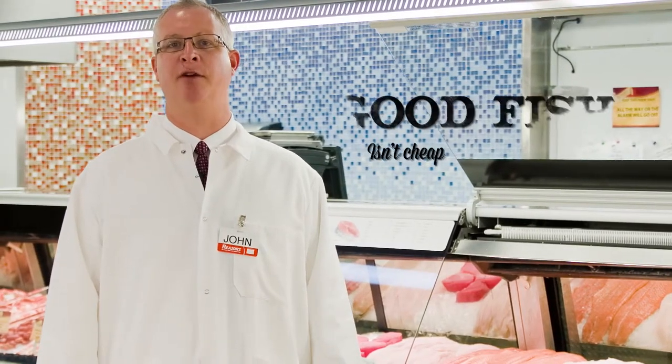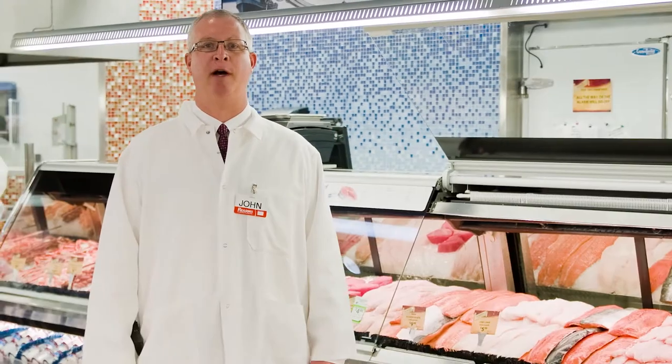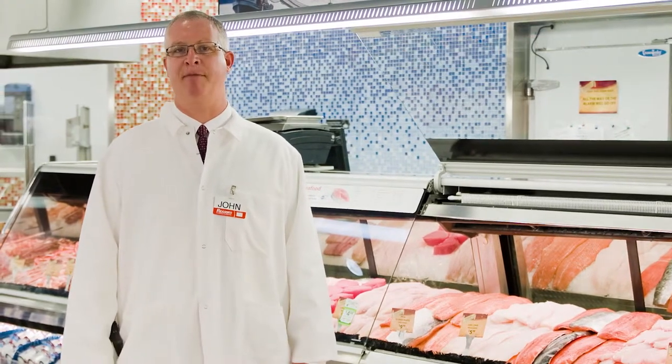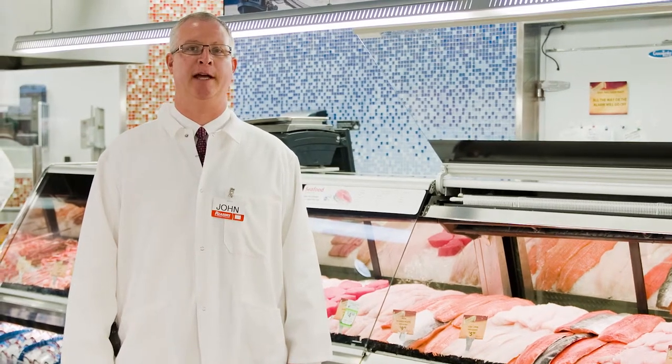Know your product, ask questions. The old saying, good fish isn't cheap and cheap fish isn't good, it holds true for all wild salmon. Most wild salmon that is out there and available for the consumer will be a C trim spec. That means it will still have the belly skin on the fish and it will also still have pin bones running through the fillets.